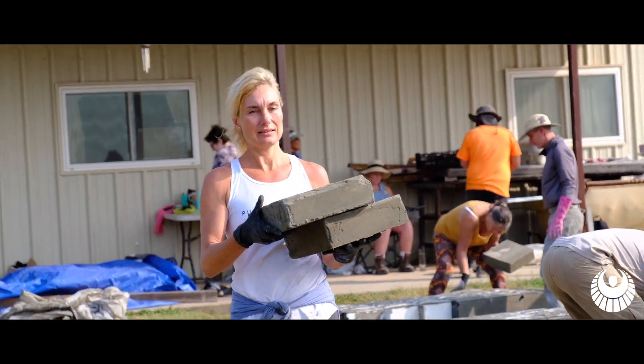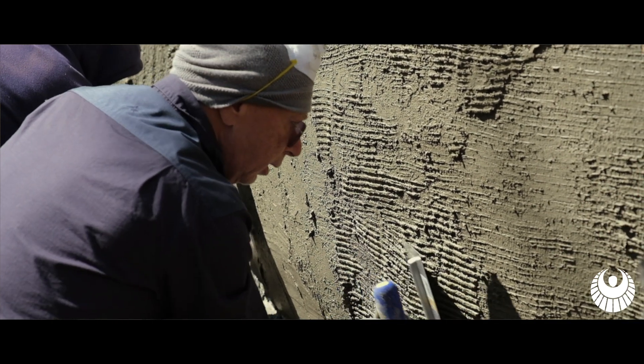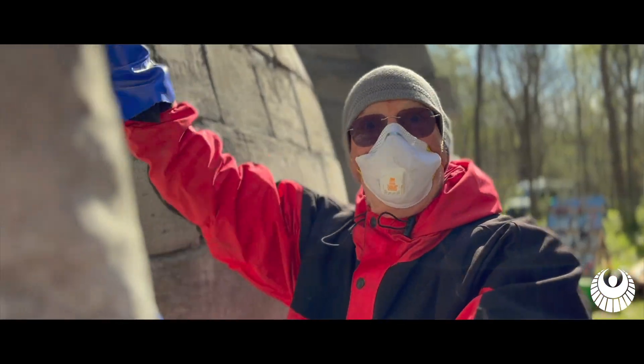Very core to our building philosophy and our designs are methods that are accessible to anybody at any ability level and also can be done anywhere in the world. Aircrete has a few unique properties that are really hard to beat when it comes to that.